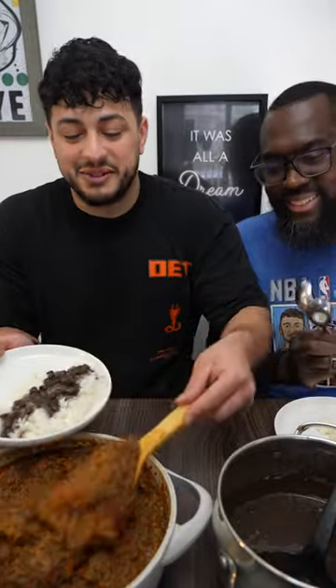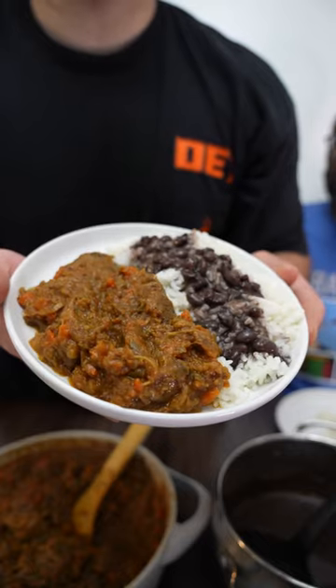Then we're gonna pull out the beef and mash up all the vegetables. When it looks like this, it's ready. I'm gonna throw some beans on top of the rice. I'm so excited for this — this is how the final product looks. First time trying Haitian food — give me your honest opinion.